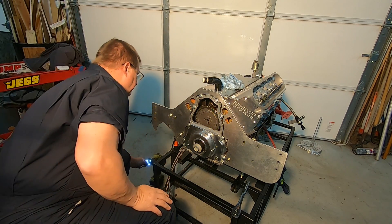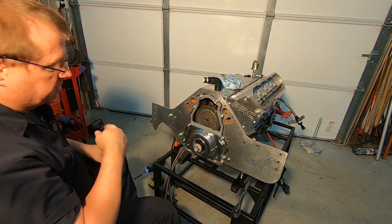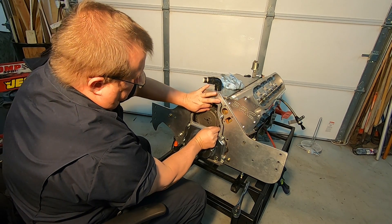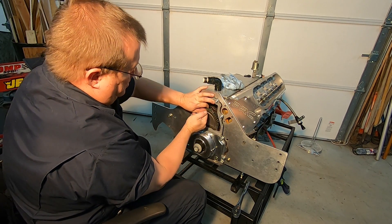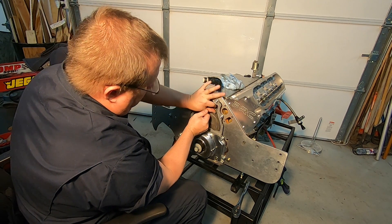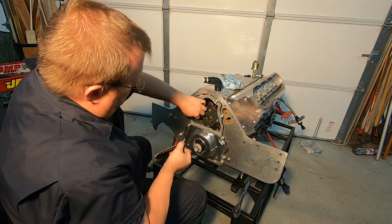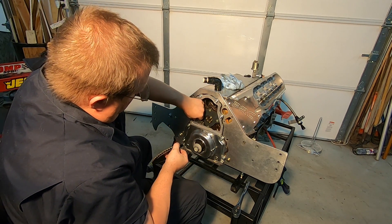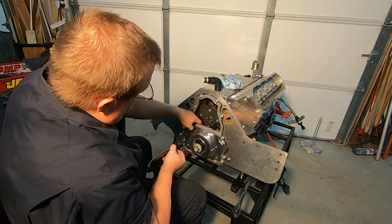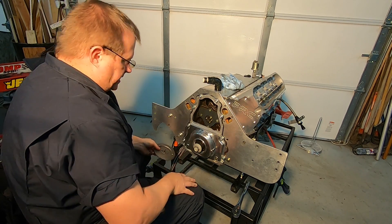With the timing bolts out of the way, we're going to take the chain off the sprocket and get it out of the way. The timing chain — I just have to kind of let it drop down to the side. Now it's out of the way.